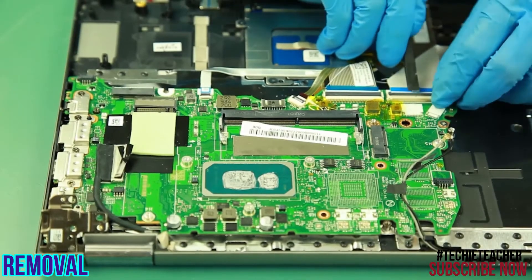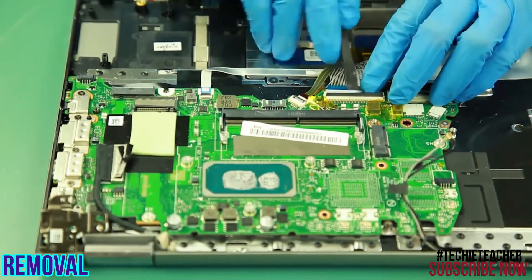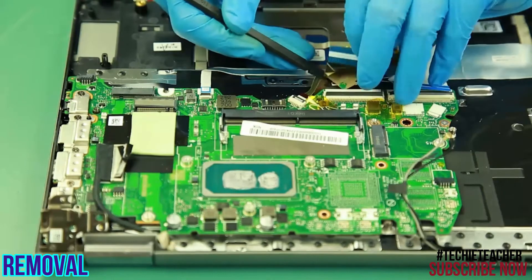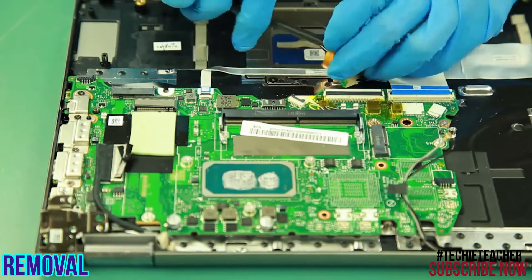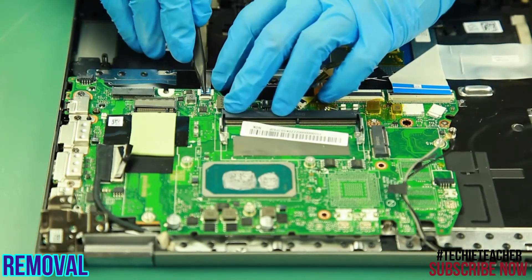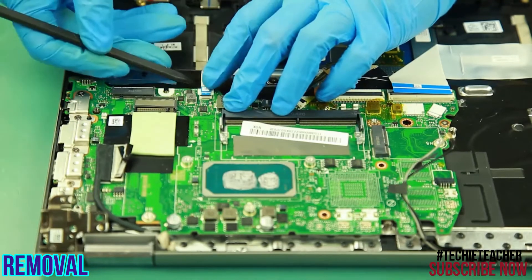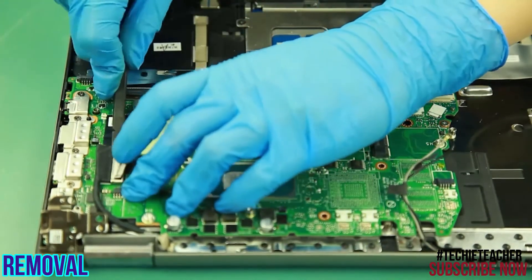Disconnect the IO board cable, the keyboard cable, the keyboard backlight cable, the touchpad cable, and the EDP cable from the main board.